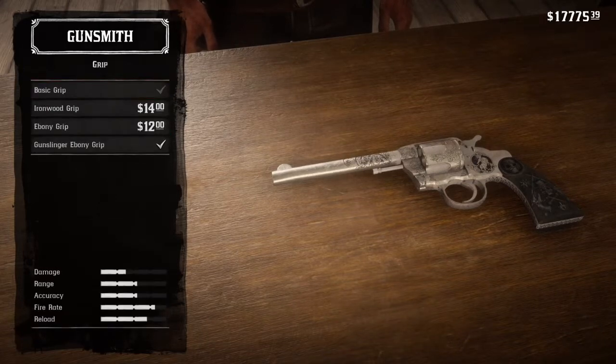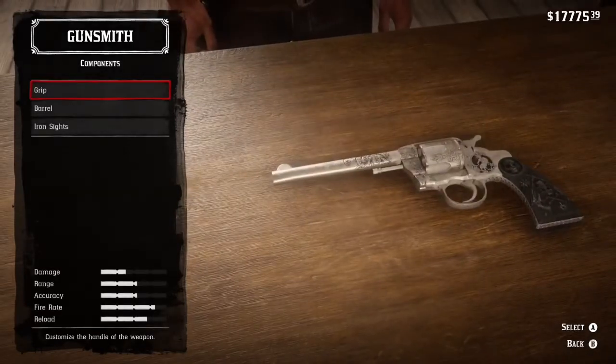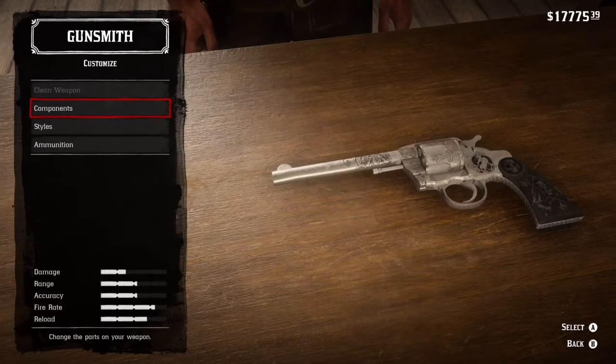Next, for the grip, you're going to want to use the gunslinger ebony grip. You do have to have some more negative honor for this one, so you might have to do some negative honor grinding.